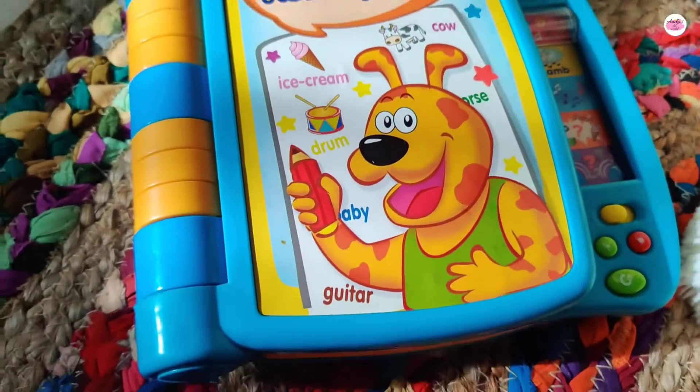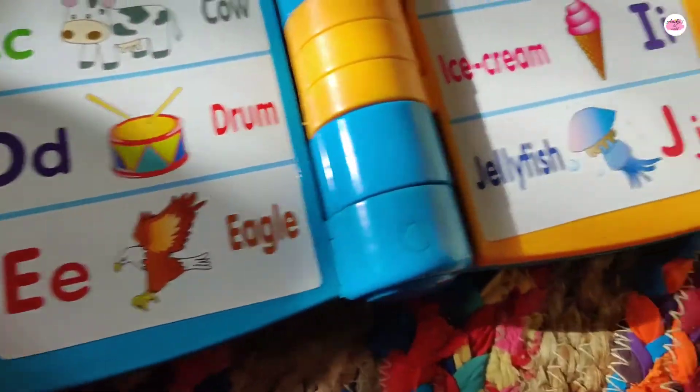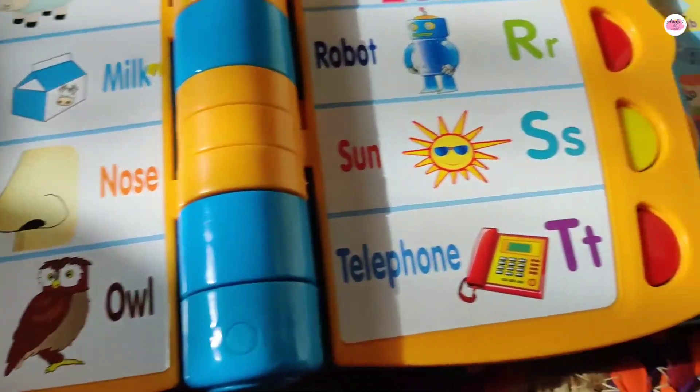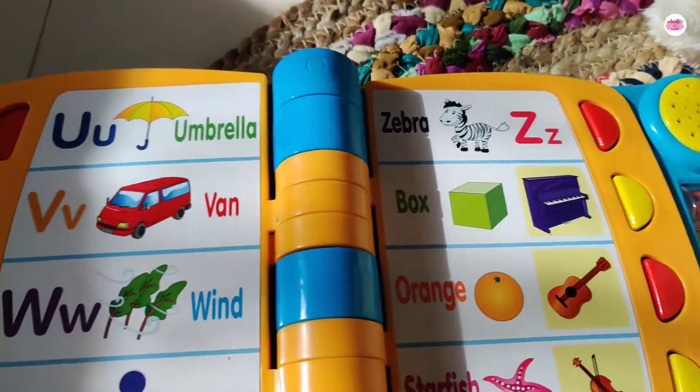This works in this way. You will also get 3-4 styles. You will get ABCD and also bright colors. The colors are bright, so it feels very good and the child enjoys it very much.